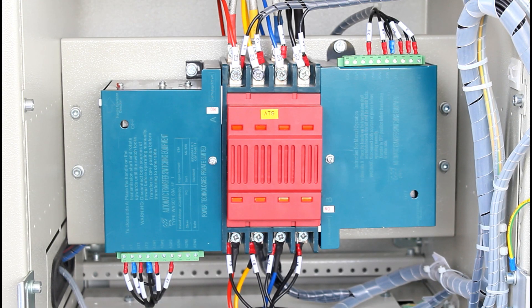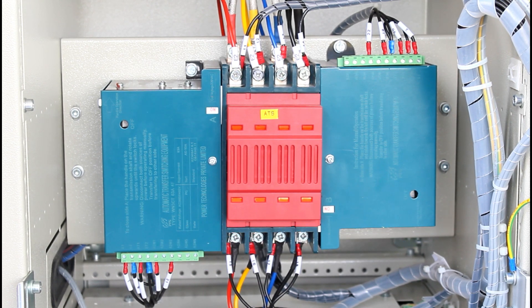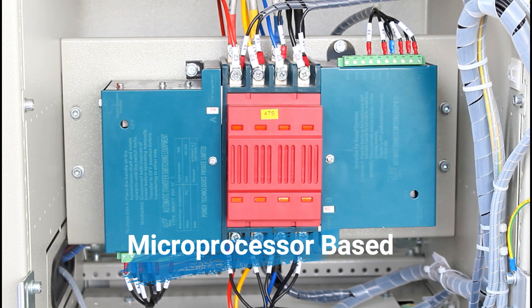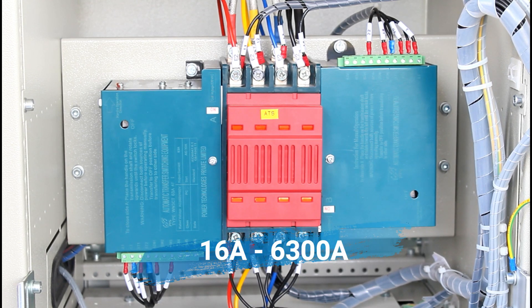Hi everyone. Elmasher comes with a new product — an automatic transfer switch, solenoid-based. This product is a reliable, field-proven solenoid operating mechanism when combined with a programmable microprocessor-based ATS controller. The product range is from 16 amps to 6300 amps.